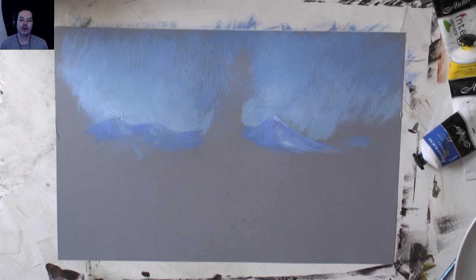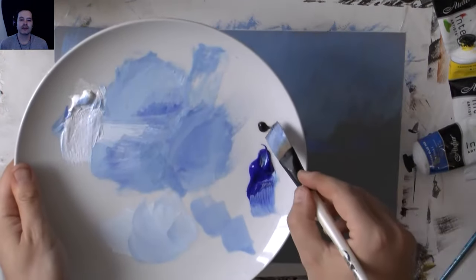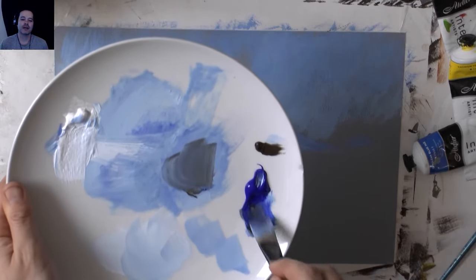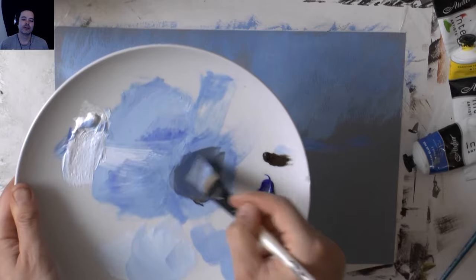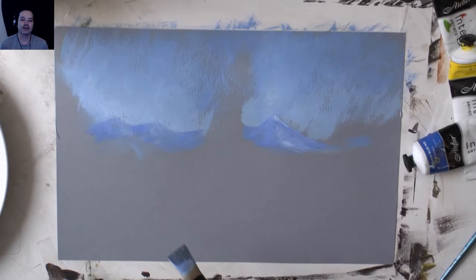I only put little blobs of paint on my palette - I don't tend to put large amounts on because I don't want to waste any. I barely waste any paint. If I do have a fair bit left on the palette, I cover it with cling film, put it in the fridge, and use it the next day.